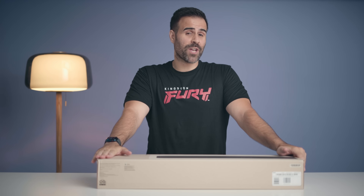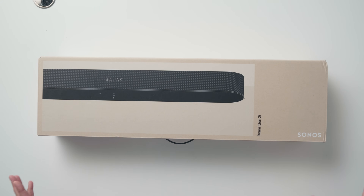Before I unbox the Sonos Beam Gen 2, a little bit of context. I personally have a Sonos system that I bought with my own money. I currently own the original Beam Gen 1 since 2018 and I'm a big fan of it. Not only does it produce good sound — obviously not as good as the Sonos Arc — but it produces fantastic sound for its price point, and when you pair it up with the rest of Sonos products you get some ridiculously good surround sound.